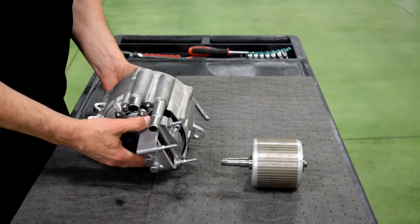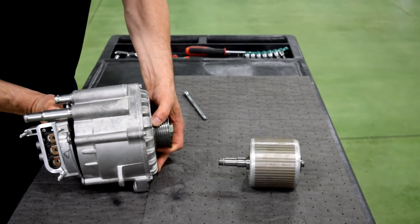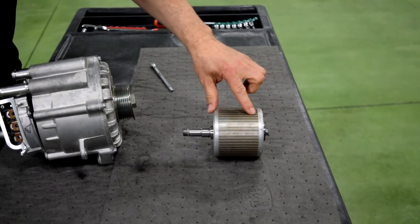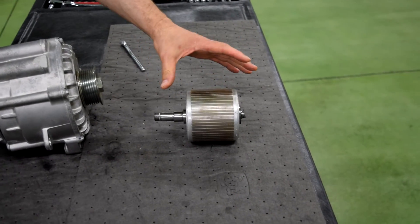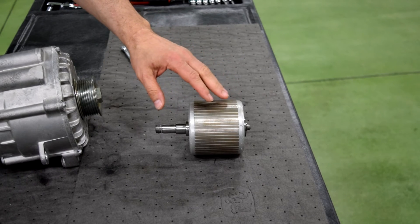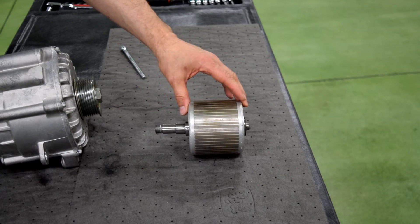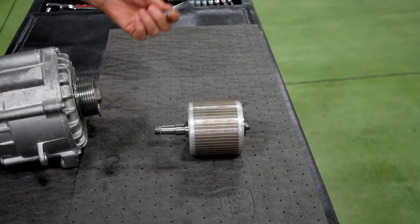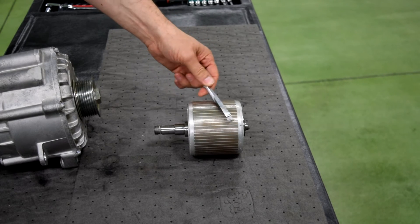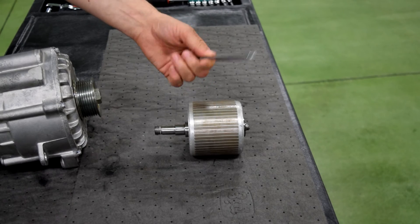The reason that we don't need to worry about position with an induction machine is because the rotor has aluminum rotor bars. This one happens to be an aluminum rotor. It does not have magnets on the rotor, so there are no permanent magnets on the rotor. If I take this extension right here and go to the rotor, you can see that there's no magnetic attraction here between the extension and the rotor.